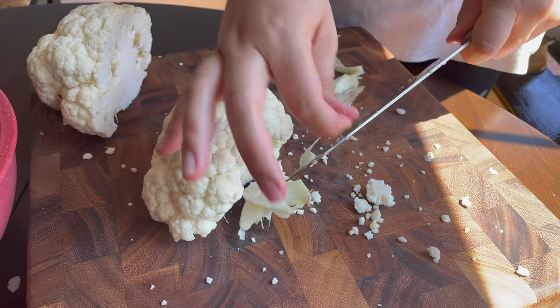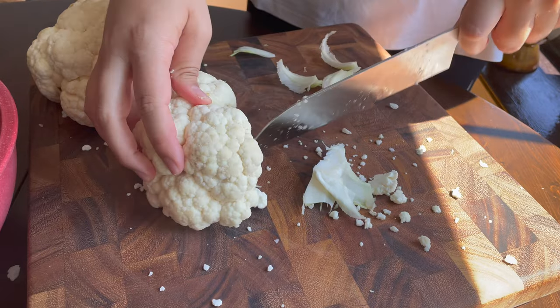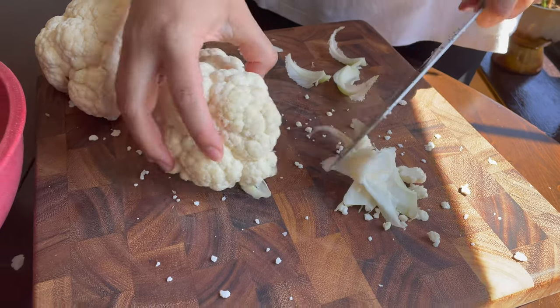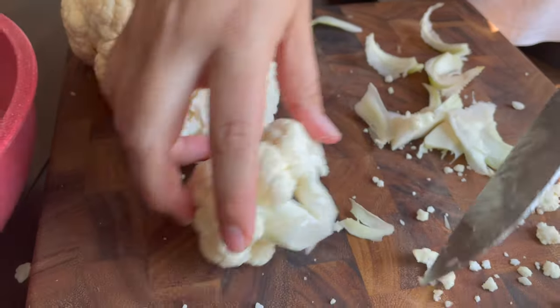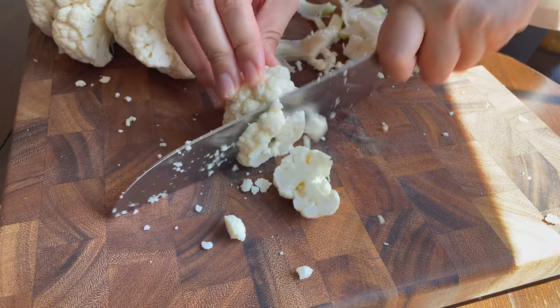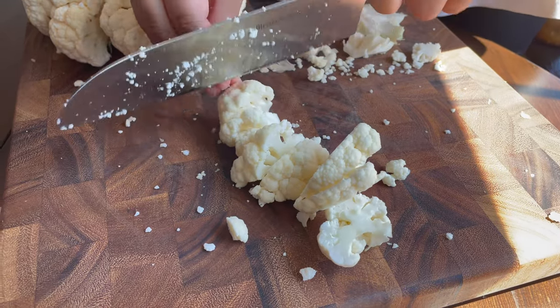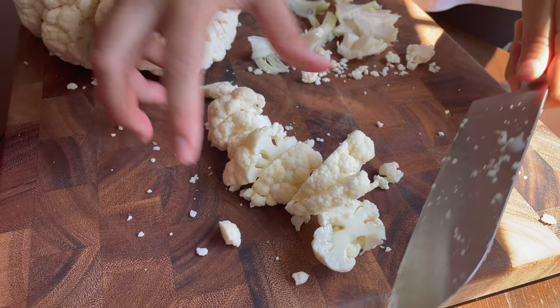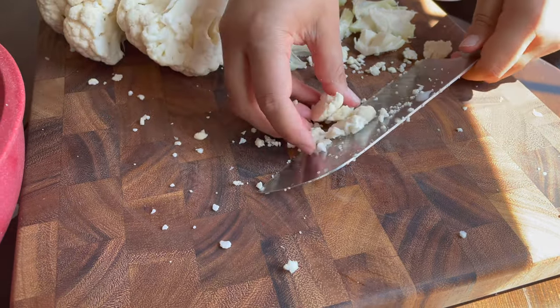While I'm chopping this cauliflower up I do want to tell you why cauliflower is good for you. Cauliflower is rich in vitamin C, folate, vitamin K, and zinc. It's high in potassium and fiber. It contributes significantly to a healthy heart and it's anti-cancer. It's excellent for skin protection against UV radiation, and there's so much more. Consider cauliflower a superfood.